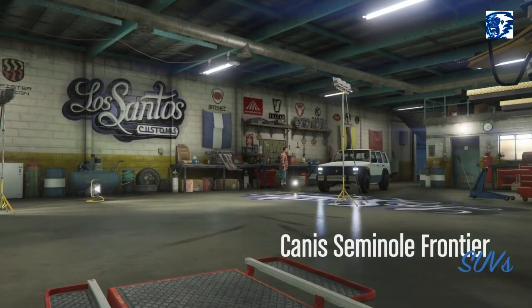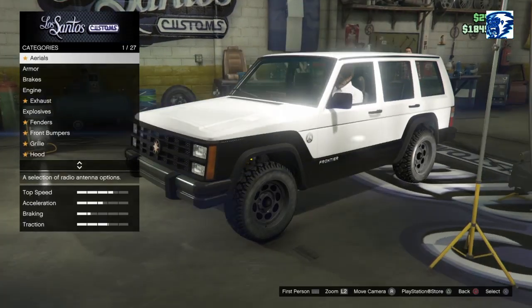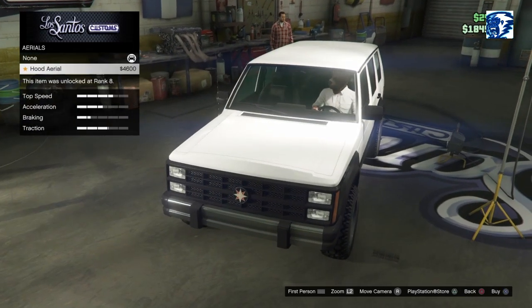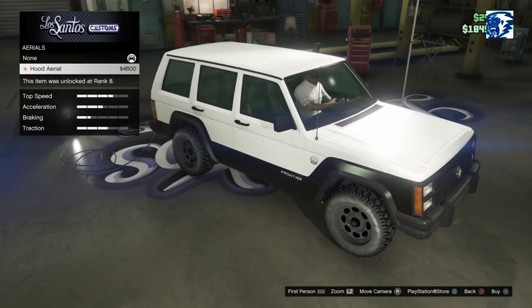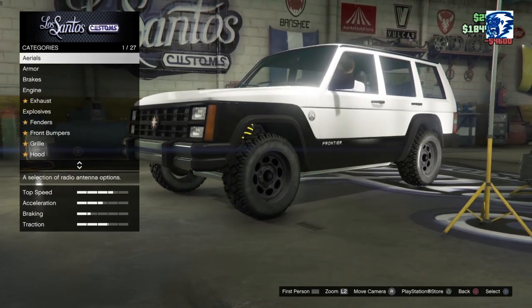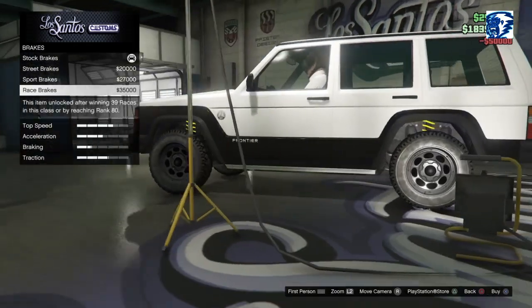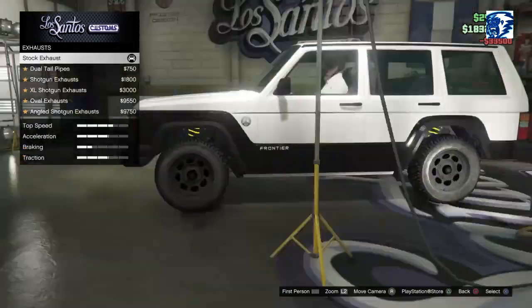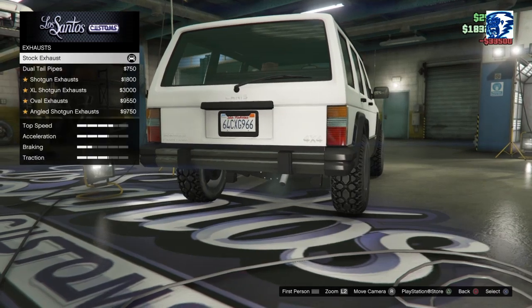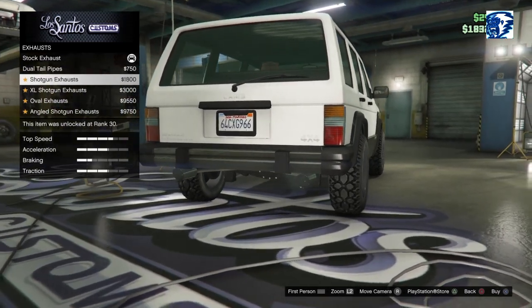I'd look it up but I don't have my phone on me, it's charging. Let's get this bad boy started. Aerials — we got the hood aerial done. Armor — it's weird that's the first thing. I've never seen something above the armor. Armor 50, brakes 35, engine 33.5. Exhaust — dual tail pipe. Right now you got one single dual tail shotgun.